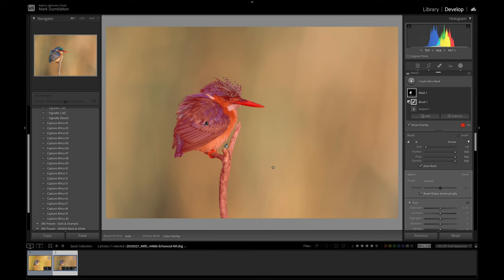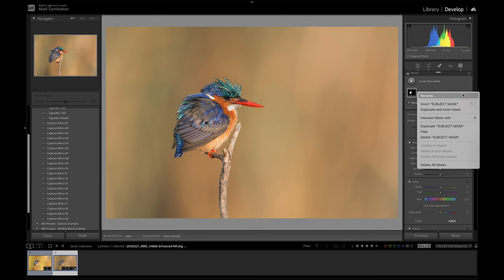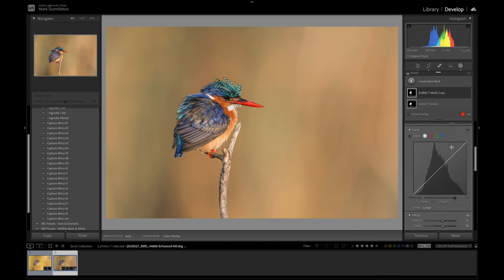I've cleaned up the mask. I'm going to rename this mask one as 'subject mask.' I'm not actually going to apply anything to the subject mask — it's the master mask I'll use to create further masks from. The first adjustments I want to make are what I call offset adjustments: applying effects to the subject and the inverse to the background. I'll duplicate the subject mask to work on the subject and add clarity and texture to it. You could add clarity and texture to the whole image via the basic panel, but I only want it on the subject.